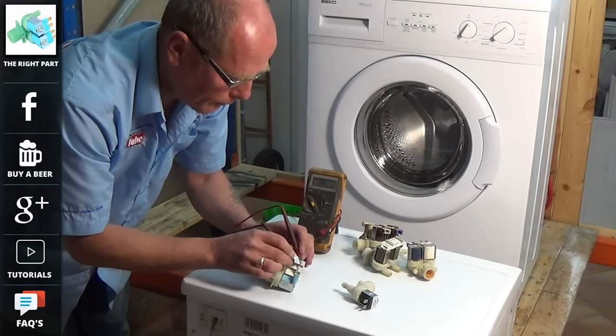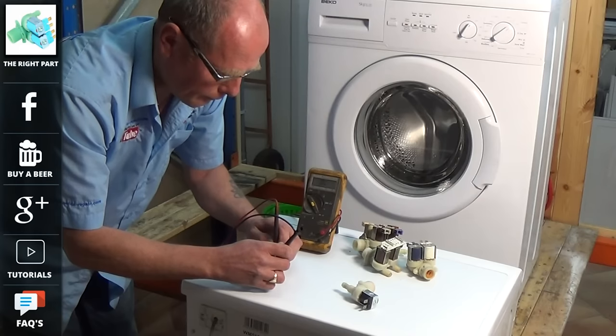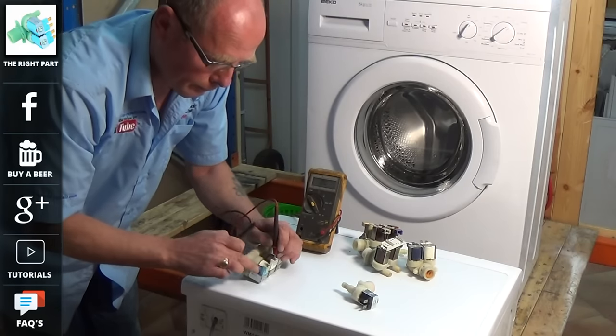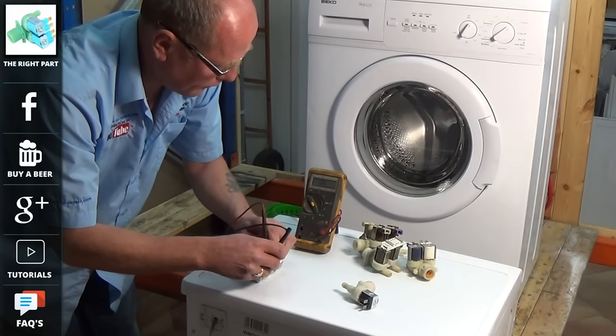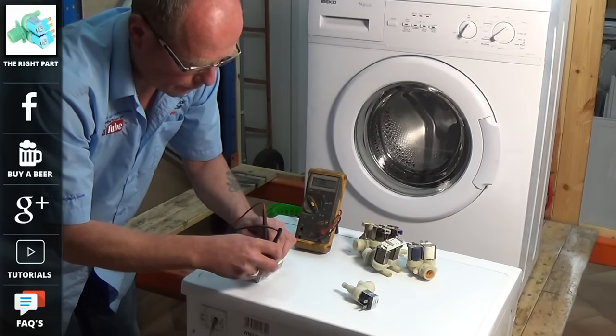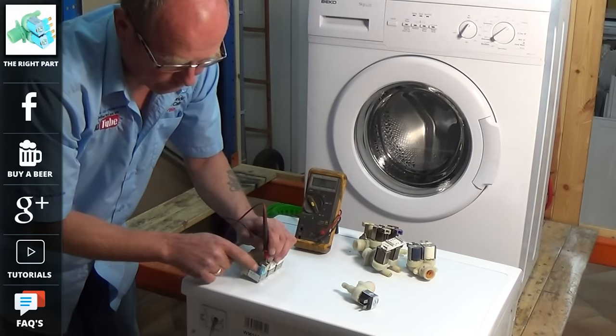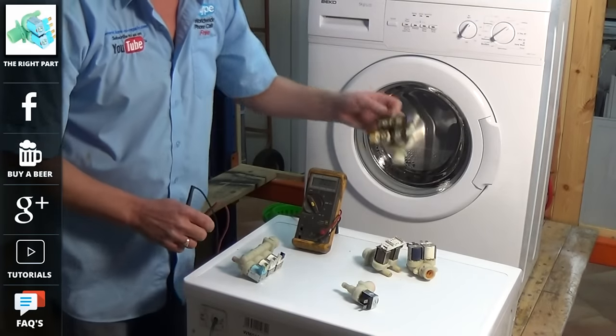Most modern machines are only cold fill supply. This valve has three solenoids: one for the pre-wash, one for the main wash, and the other to take the fabric softener away. As you can see, the last in the line is open circuit, meaning that this coil has failed. The valve will need replacing.